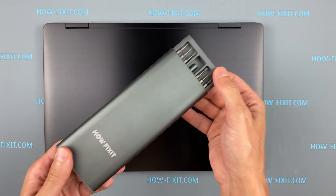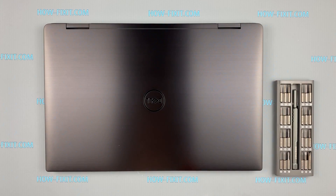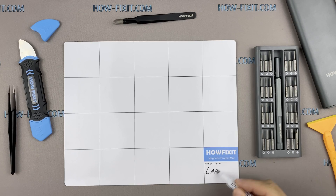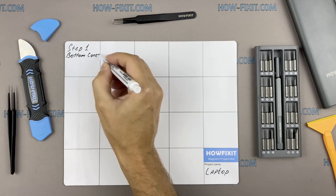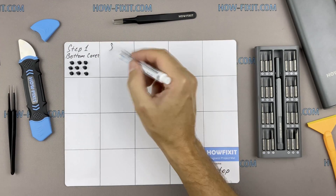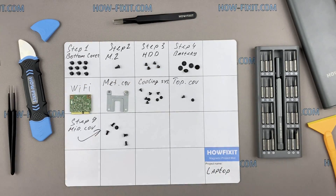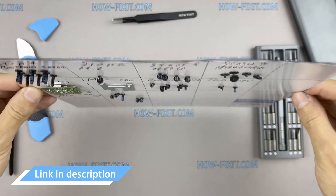To disassemble you will need the following tools: a Phillips 1 screwdriver, a Torx T5 screwdriver, a plastic tool, and tweezers. I also recommend using a magnetic mat during the repair process and laying out each screw step by step during disassembly, which is especially useful for this laptop — it's very important not to confuse them during assembly. In the description there is a link where to buy all necessary tools.